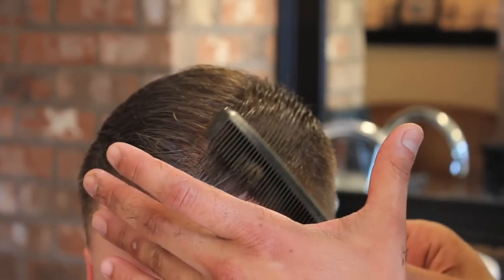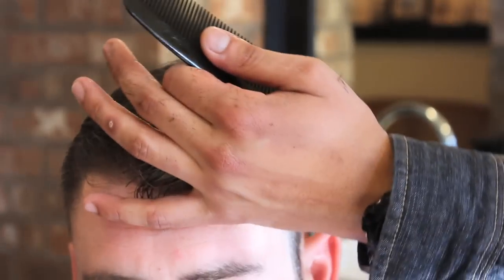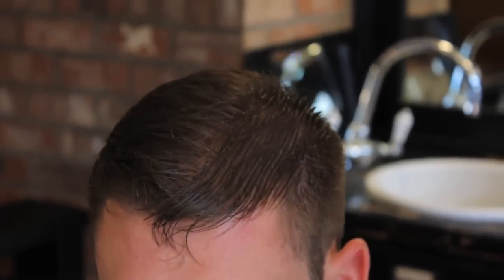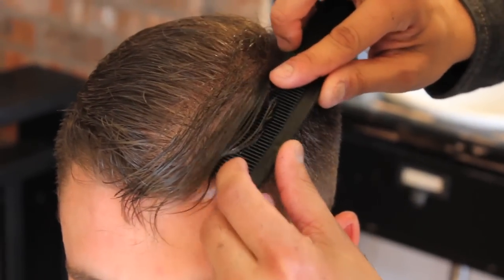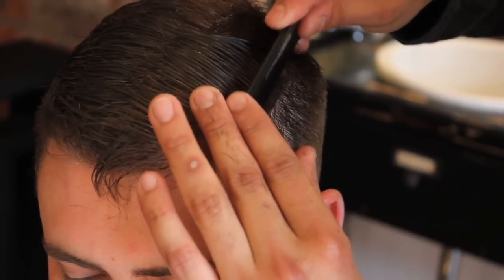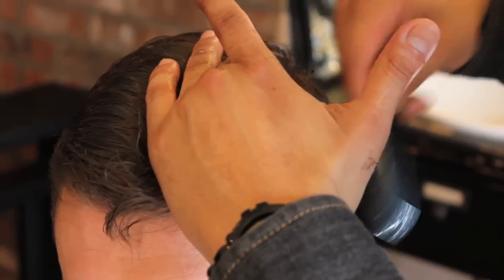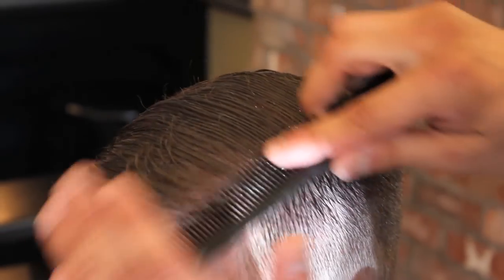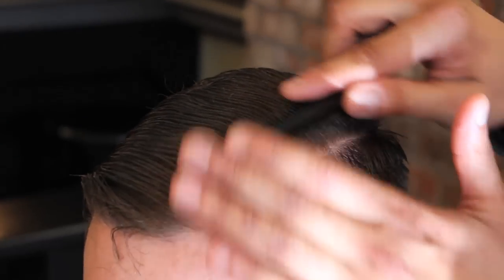Find the part — you can even use a regular styling comb, it's better. Find the part and smash it down with the back of the comb. We're not styling the hair, so this is really just to get a reference as to where Garrett has his part and how it's going to look. It's kind of like a preview of the haircut before it's finished.